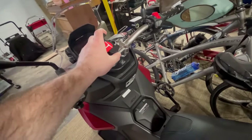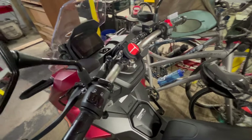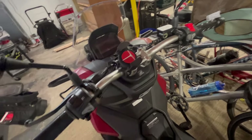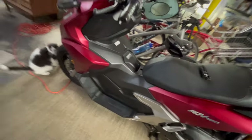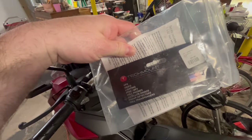I've got a phone mount for this. I picked this up at a local motorcycle gear store — it's a chain called Cycle Gear. I forget the make, but if you're looking to buy, here it is — I have the package right here. This is a Tech Mount. It retails for $60.